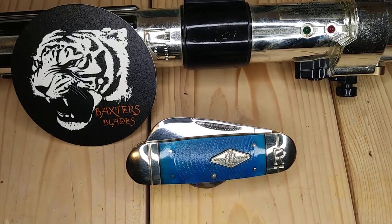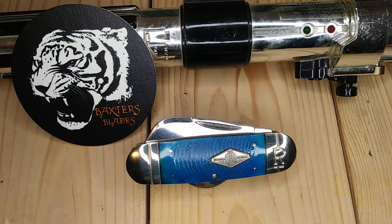Your father's lightsaber, an elegant weapon, not as random or clumsy as a blaster.